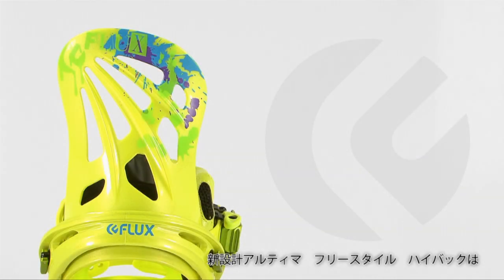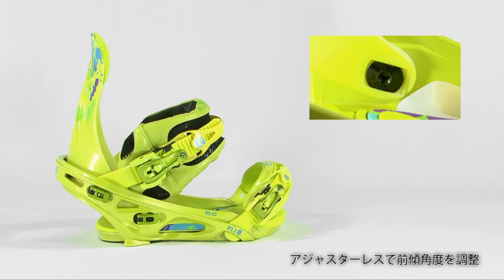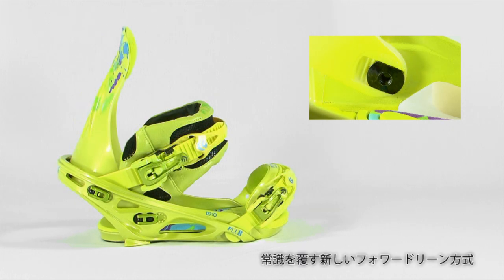This high back utilizes a forward lean adjustment system that does not rely on traditional forward lean adjusters. The forward lean is customized in the contact points, thus making it possible for the high back to sit seamlessly in the heel cup of the base plate.